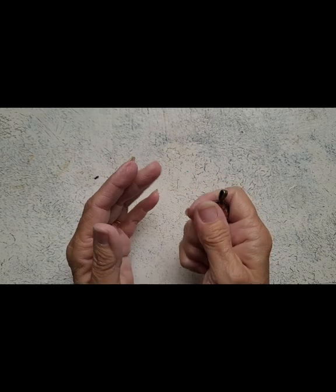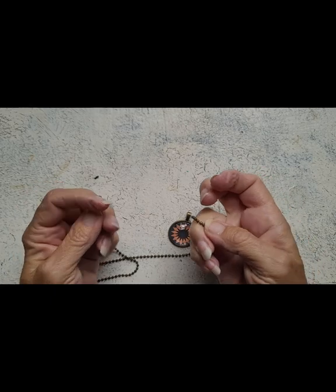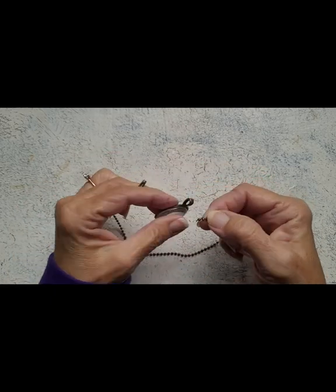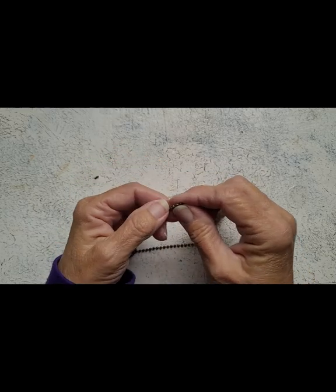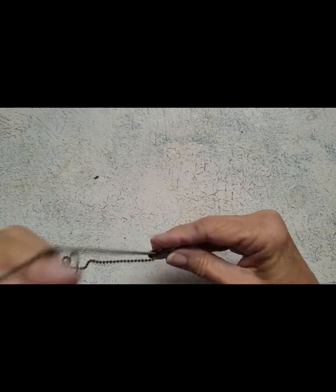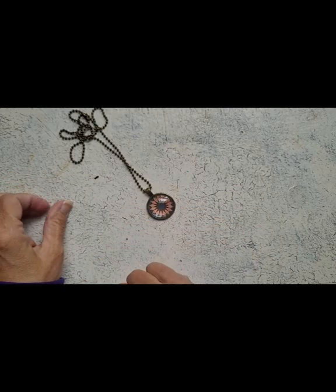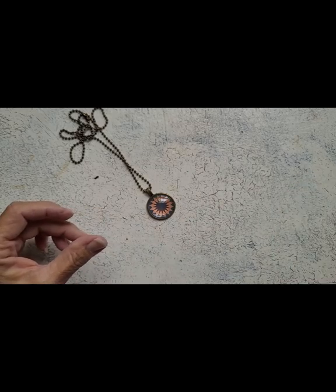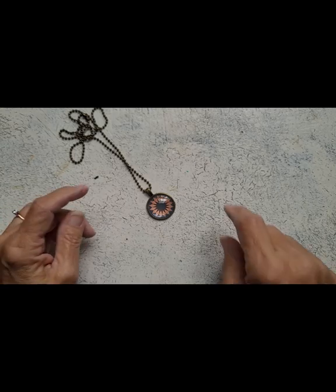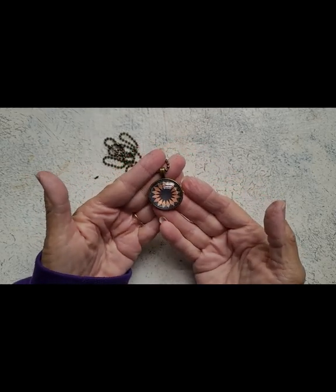I looked on the website before I started this video and it's on the website if you want to get it. Here is the chain that was provided — it's just a ball chain, works just like any other ball chain. And there we are, not bad at all! If you're interested in this kit, you can make four necklaces, so you'd have four gifts to give away or make them for yourself to match different outfits. Thank you so much for watching!